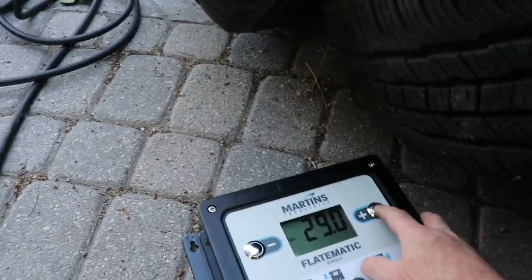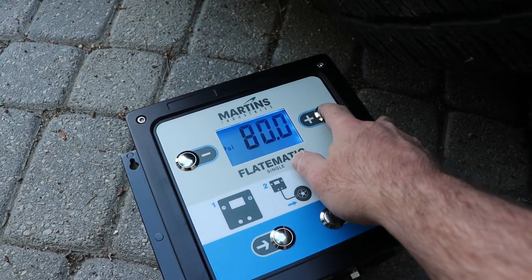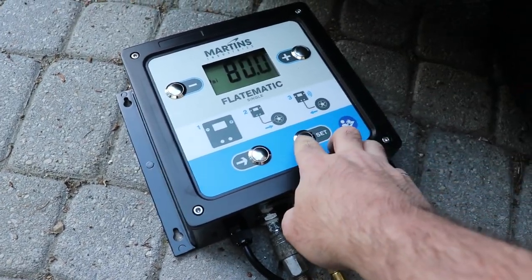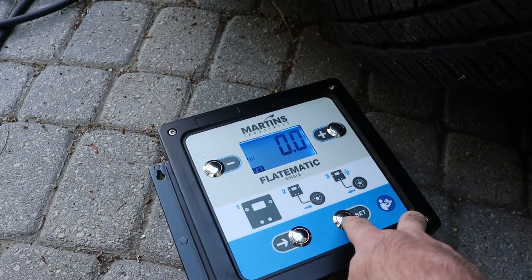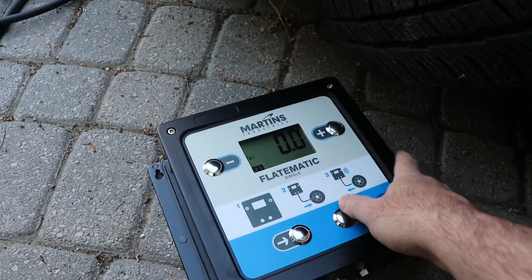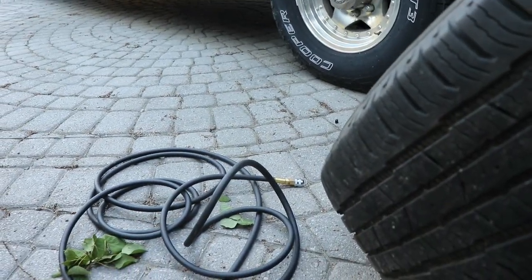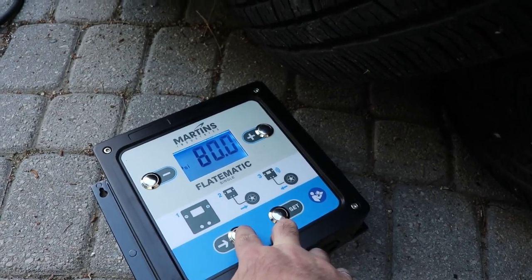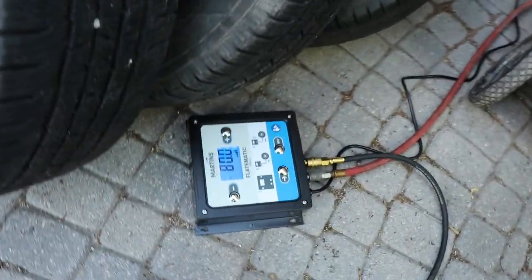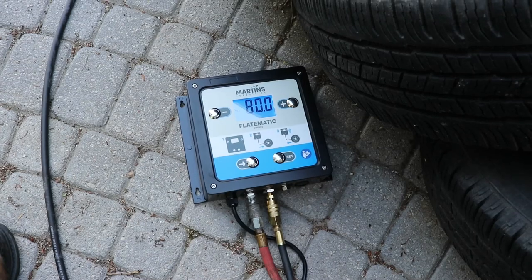Alright, the van takes 80 psi in the back tire. I've got my air compressor turned off so it's going to run out of air eventually. Hit set and we'll see if it starts. It's in psi so that's good. There's an OPS setting — I'm not sure what that is, the manual doesn't explain it very well, we'll just ignore it. We're set to 80. I assume you should have it hooked up to the tire first, but we'll see. It looks like the tire is actually really high already — that one's good, bit of a shock.